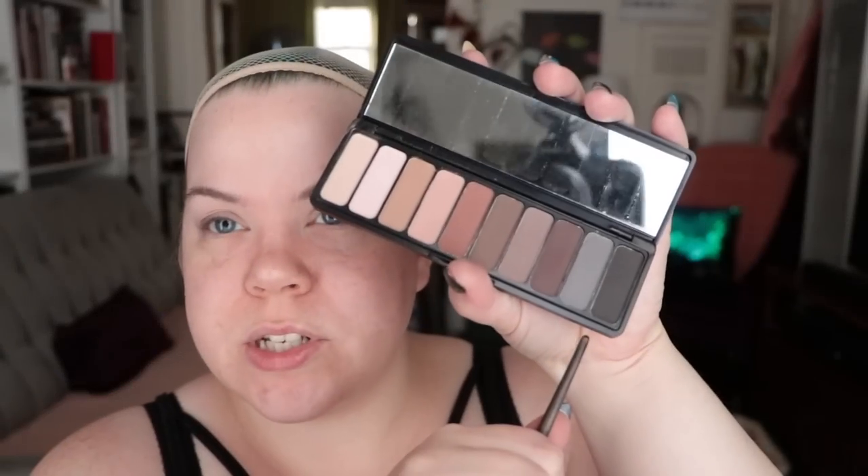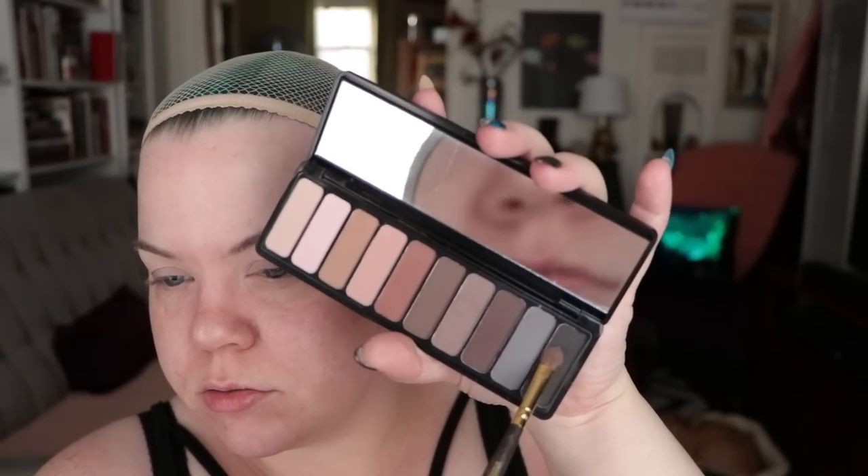Depending on whether you're right- or left-handed, it might help to place the brush upside down when working on one side or the other. I find it's easier to use the brush from up when I'm going right to left on my left eye, whereas on my right side it sometimes feels too close for comfort, so flipping upside down works better for me. Next I'm going to take the black in the palette on the same brush and apply it more or less in the same area — it's a bit patchy but blends out really nicely, which works well for our purposes today.